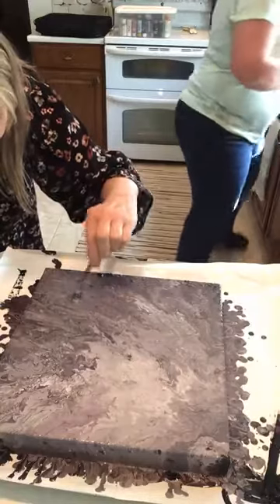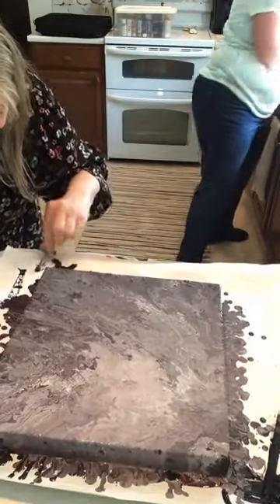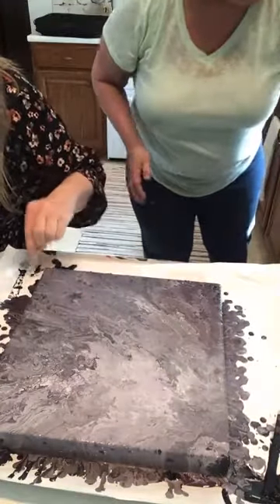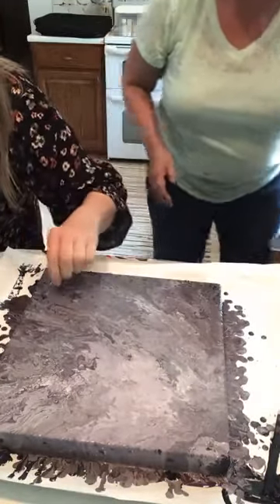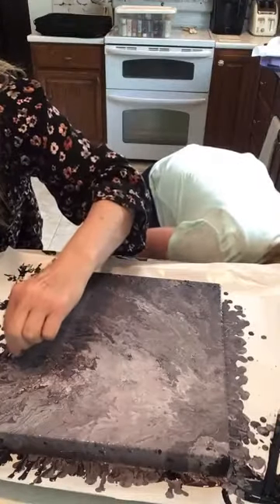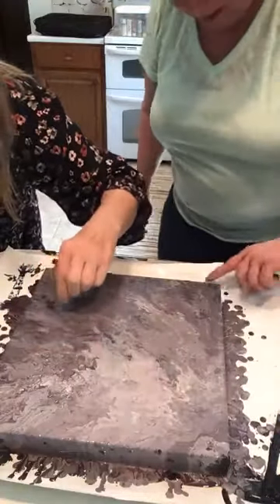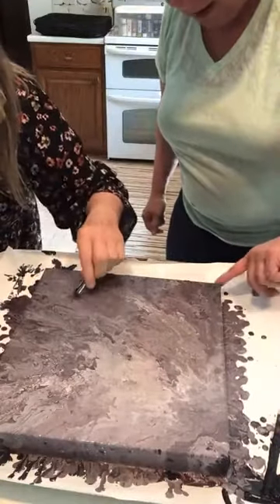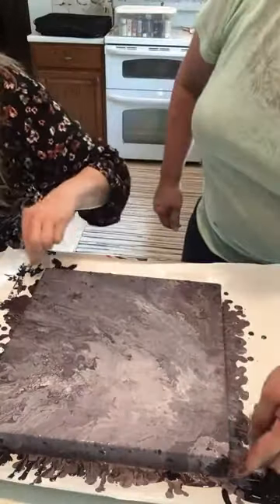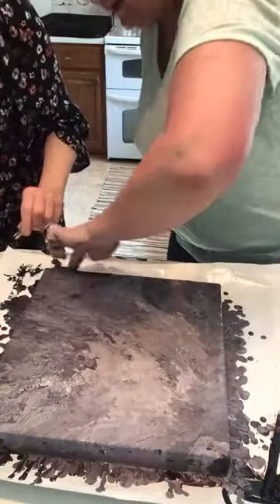I'm getting some of the dried goo out. This is not a clean or easy process — there's a lot of cleanup! Using a popsicle stick to fill in the corners and smoosh the paint so it's covered on the sides. Be careful not to smear when removing the chunks.